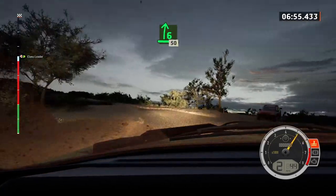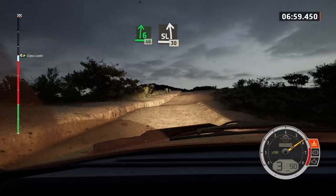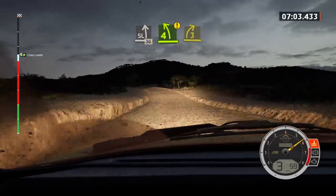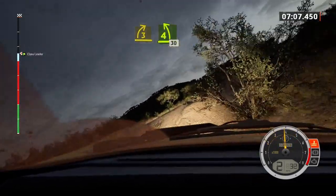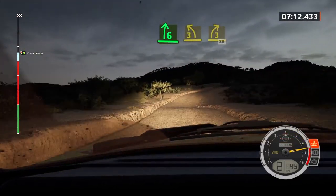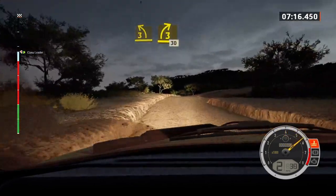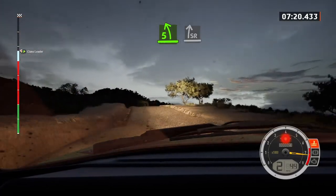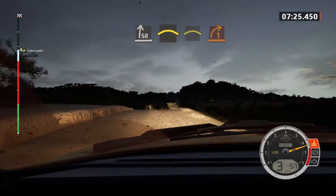And six right, 50. Slight left of the crest, 30. Caution, four left, unseen, to three right. Open to the crest, four left sharp, 30. Brake, six right, into three left short, and leap. Three right, 30. Five left of the crest. And slight right, over bump, into left of the crest. Slowing, and right of the crest.